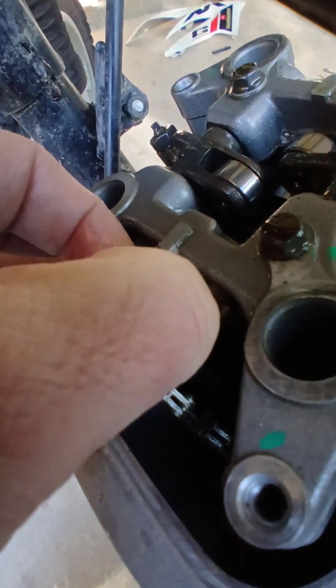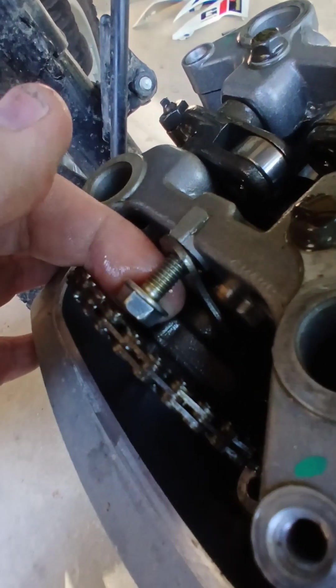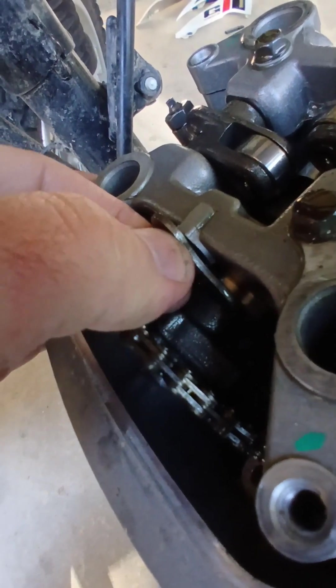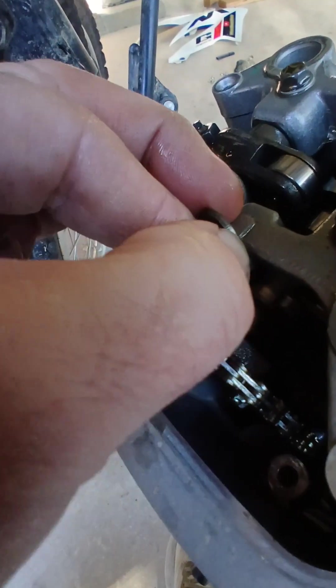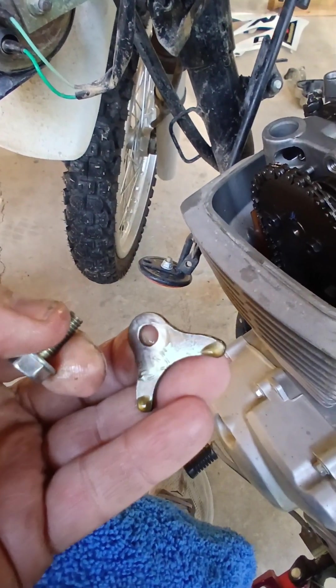It feels like it's getting pretty close, so I'm going to be careful. And it just came out. Maybe I can do this one-handed without dropping anything inside there. There we go. So that's what I took out.